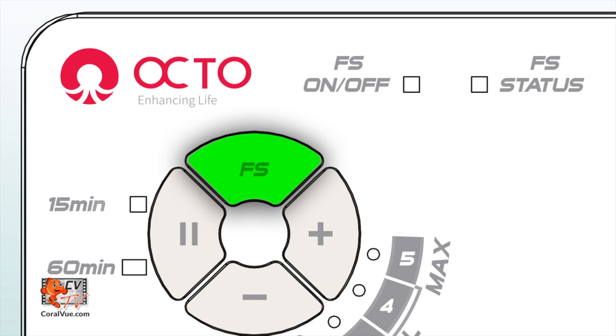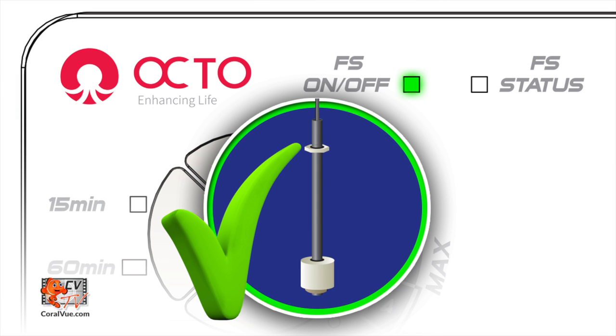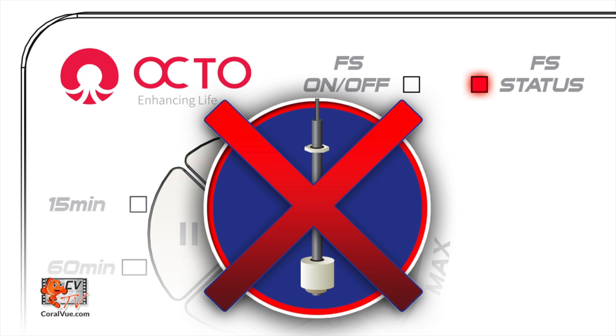On the same control pad, you will find a button that reads FS, which stands for float switch. The button turns the float switch mode on and off. The controller can run with or without the float switch installed. If you don't need it, just press the FS button to turn the mode off. The float switch mode status is marked by the LED light at the top of the controller. When the light is on, the controller expects a float switch to be connected. If the light is off, the controller will ignore the float switch.